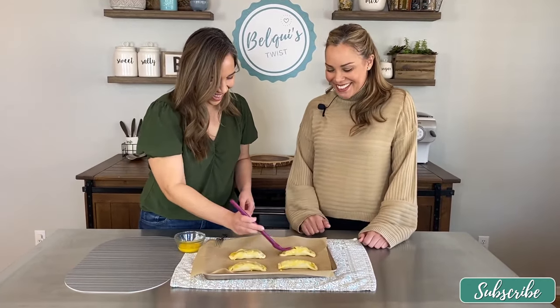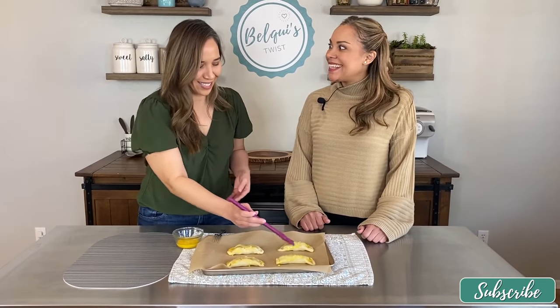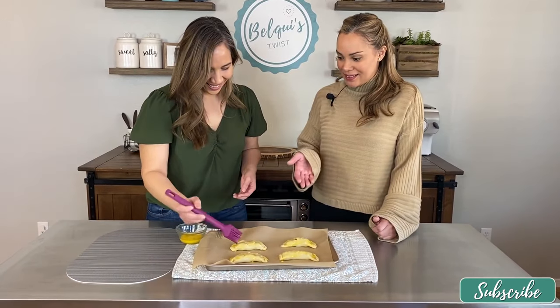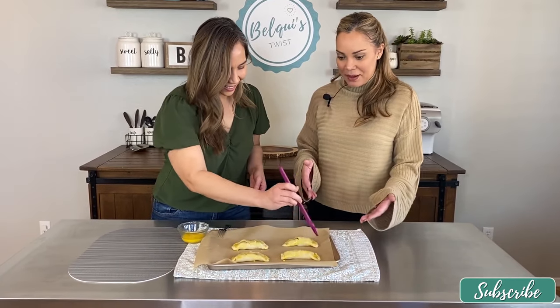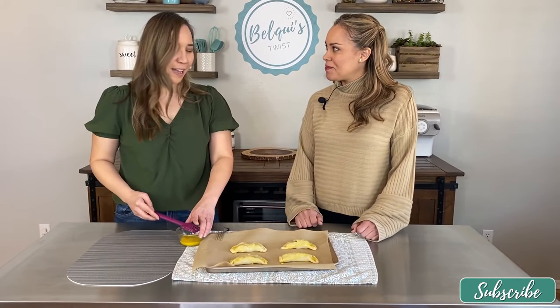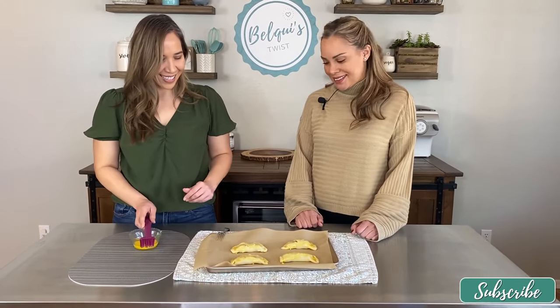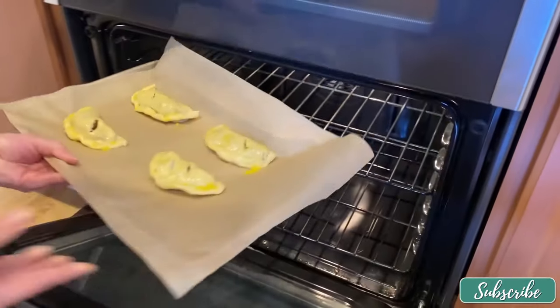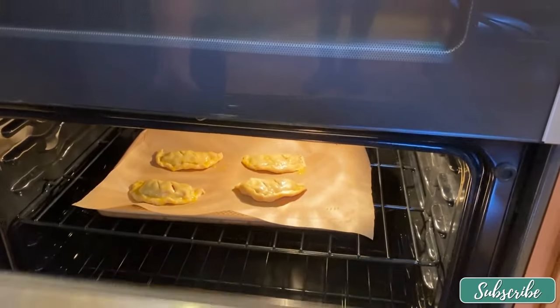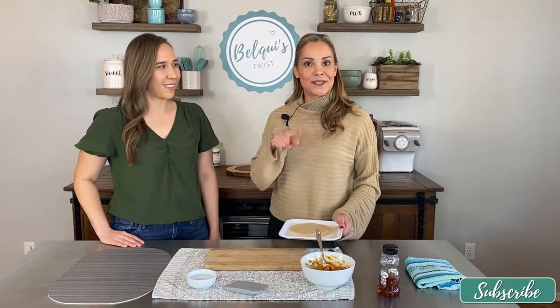For two non-bakers, I think we're doing a good job! I might try to bake something — I'm scared of baking — but this is a good recipe to get your feet wet. So we're going to go ahead and put these in the oven.